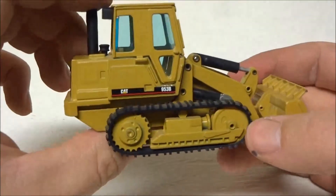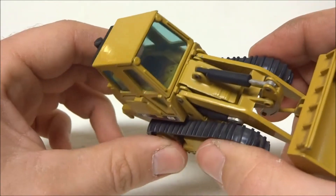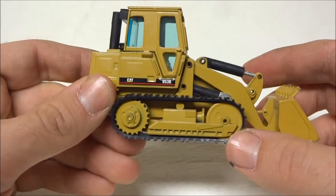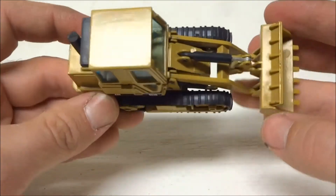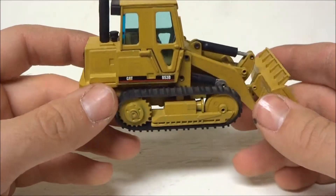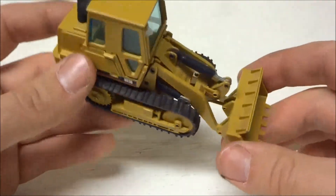There's not a whole lot of detail. There's pretty much nothing inside the cab — it's just the seat. The undercarriage is very basic. It's got goofy black rubber tracks and I don't think they look good.